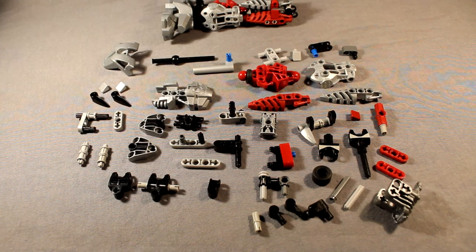Alright, so starting off the legs, these are the parts you'll need. As usual, feel free to pause the video, gather everything you see here, and build the little pieces I've shown you how to build just by laying them out like this.